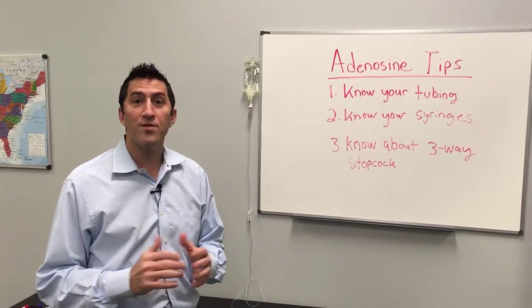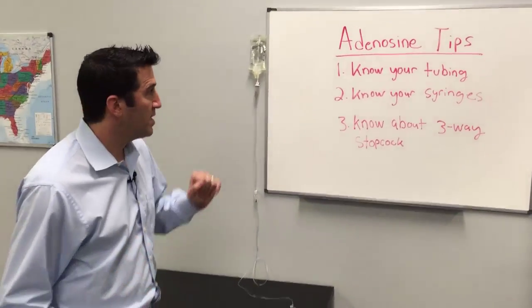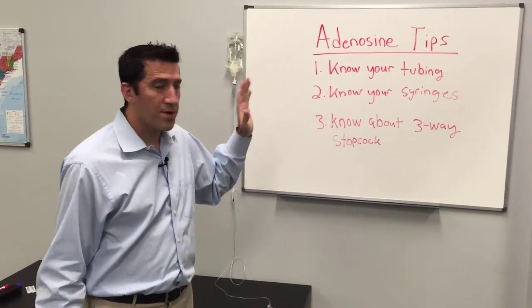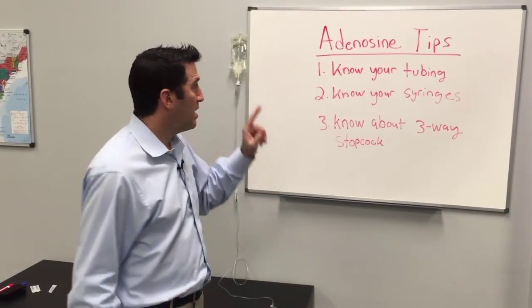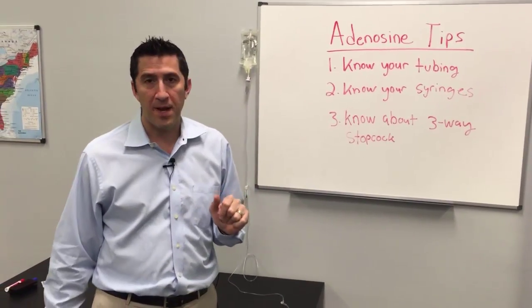Hello, my name is Peter Antevi. Welcome to another edition of the Antevi Minute. Today I want to talk about adenosine tips and tricks. The three important items for adenosine in order to do it correctly: know your tubing, know your syringes, and know about the three-way stopcock.